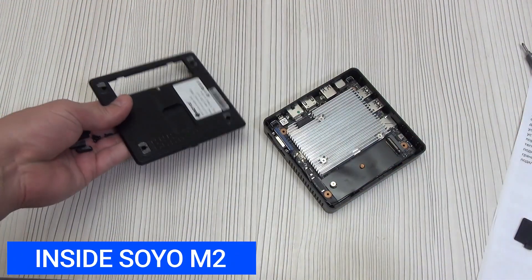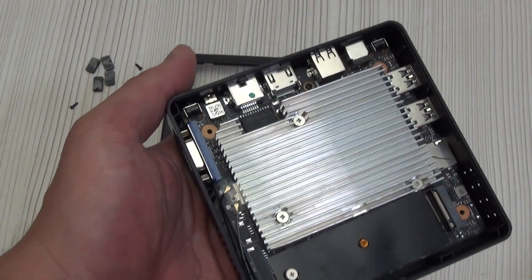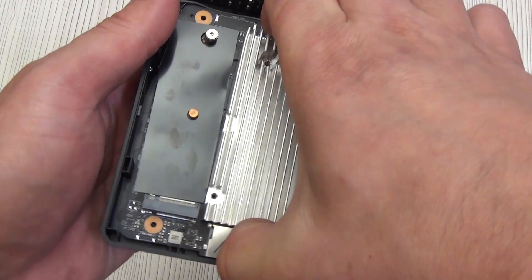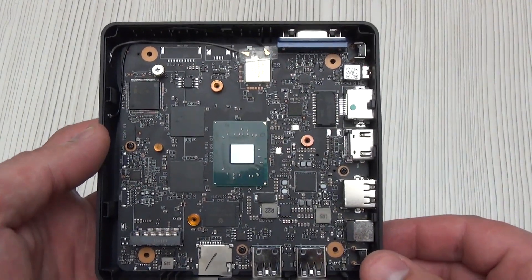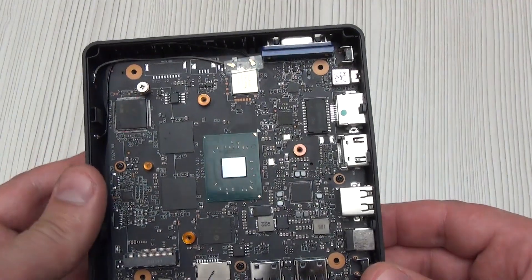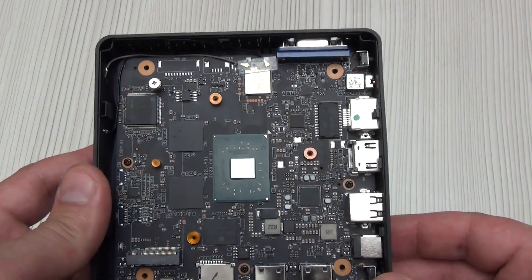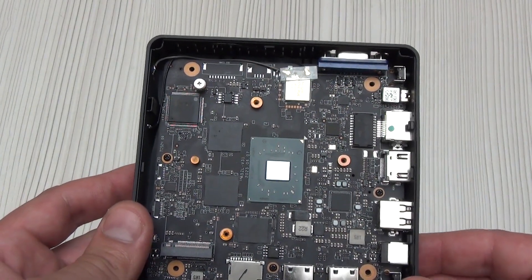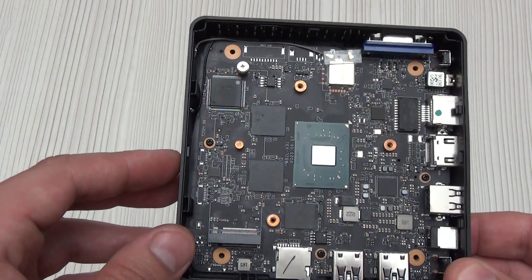Peeling off the rubber feet and unscrewing four screws, the cover is easily removed. Almost all the space is occupied by a large, massive passive cooling radiator secured with three screws and a pressure spring, with a thermal pad between the processor and radiator. On the left side is the ITE-IT8987E chip — a multi-controller Super I/O chip used on laptop motherboards. Its main functions include keyboard control, monitoring system voltages and temperatures, managing peripheral devices, and initializing power supplies when turned on.